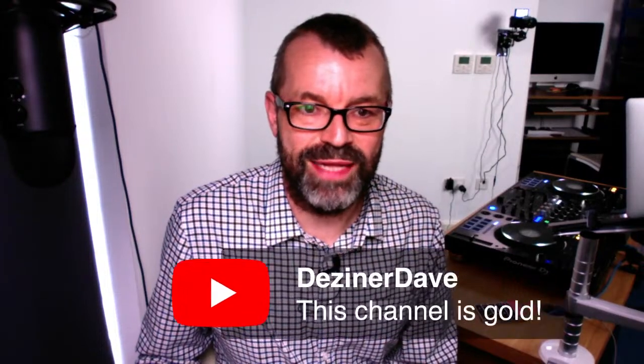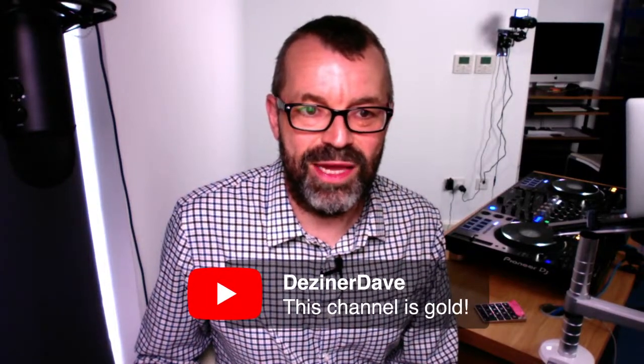A few comments worth sharing: 'This channel is gold,' says Designer Dave — well, thank you very much for that. From Jamaica, Wondermike says good morning.